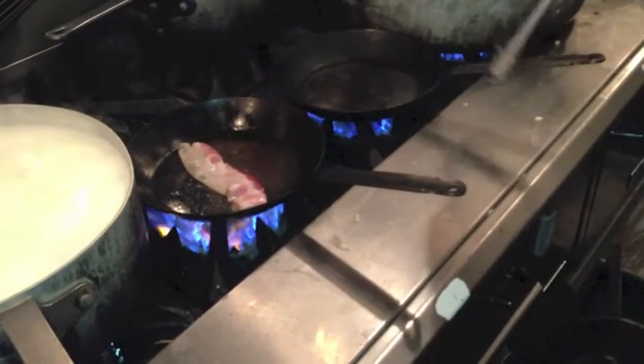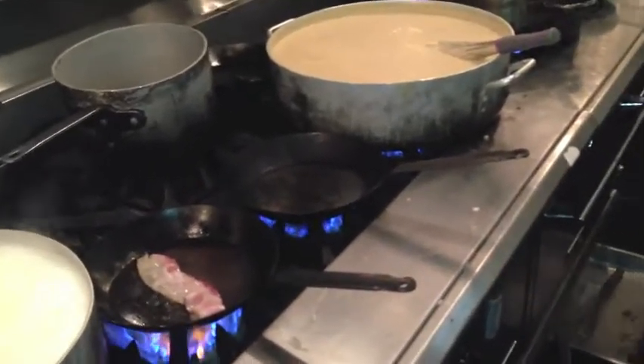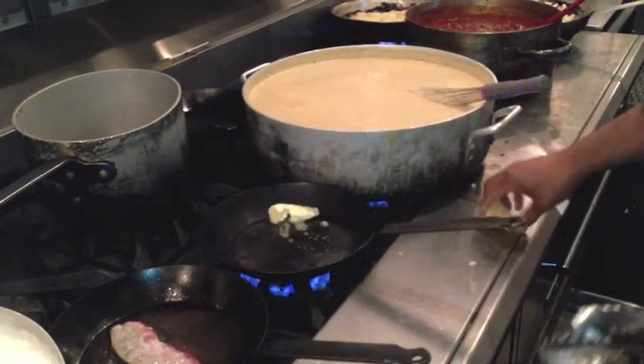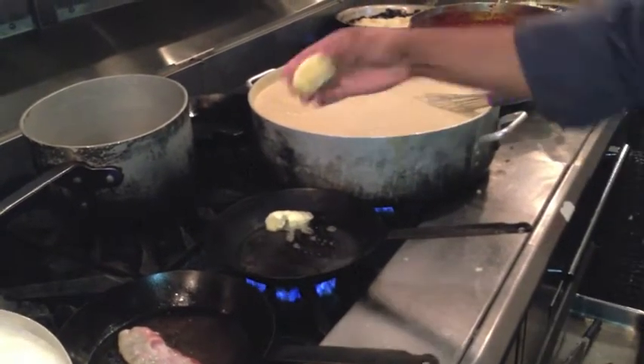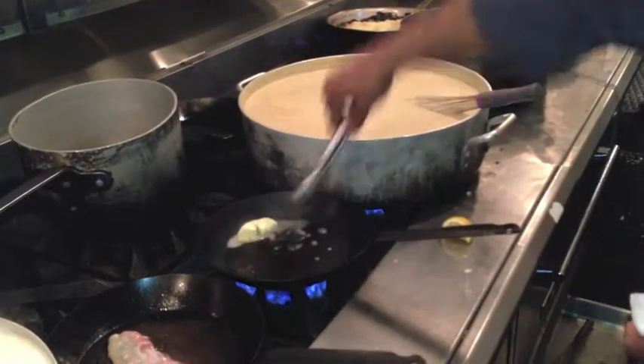While we're doing that, we're going to make our brown butter. Butter, squeeze the lemon, take out the seeds, and we're going to go with that.